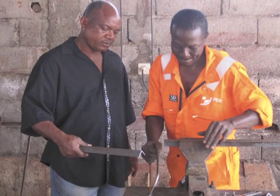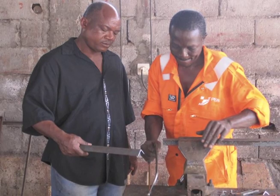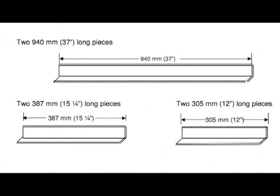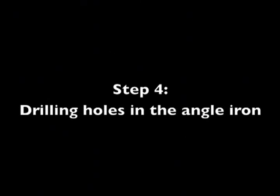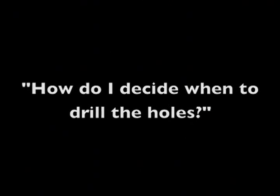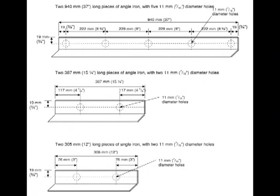Once you have all your pieces cut from 6 millimeter plate, the next step is to prepare the angle iron. Cut the angle iron into 6 pieces: two pieces at 940 millimeters or 37 inches long, two pieces at 387 millimeters or 15 and a quarter inches long, and two pieces at 305 millimeters or 12 inches long. Then you will need to drill holes in the angle iron — consult the manual to see where the holes should go, and choose your approach depending on the tools you have available.